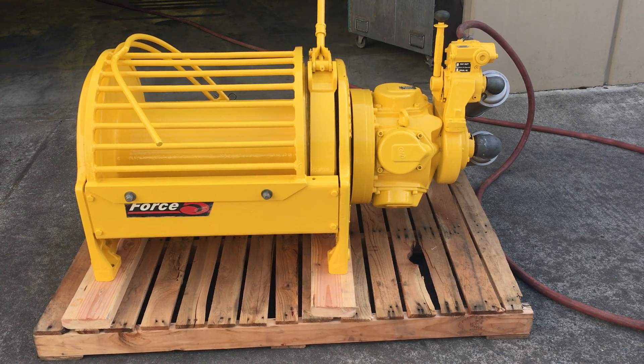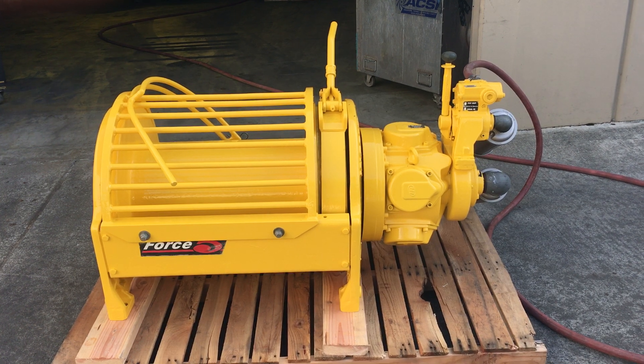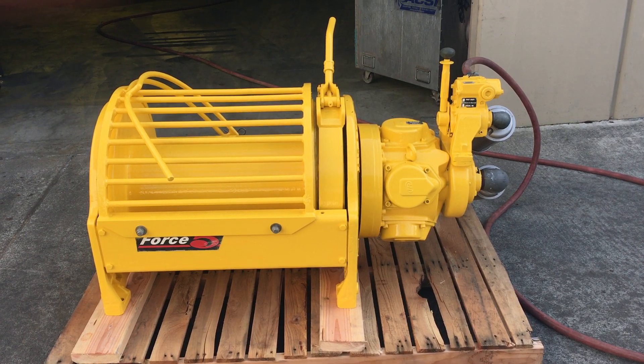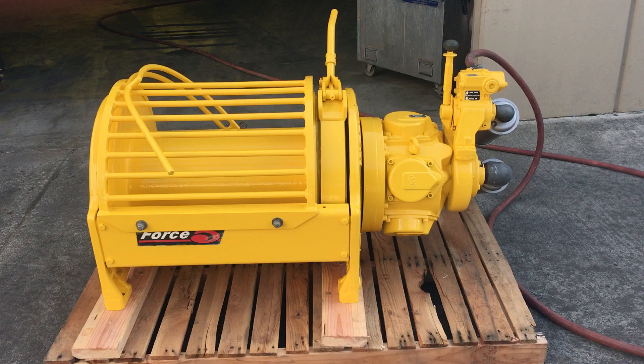10,000-pound air winch. We got it hooked up to an air compressor. This unit does take about 700 CFM. Our compressor is only about 80 CFM, but it does show that it works. We'll go ahead and run it.